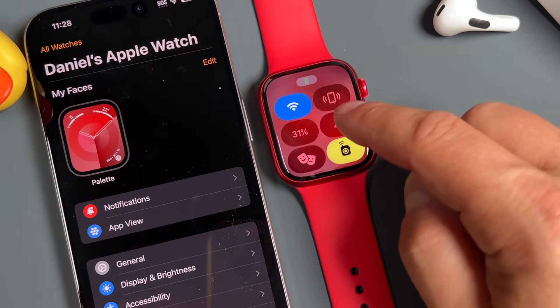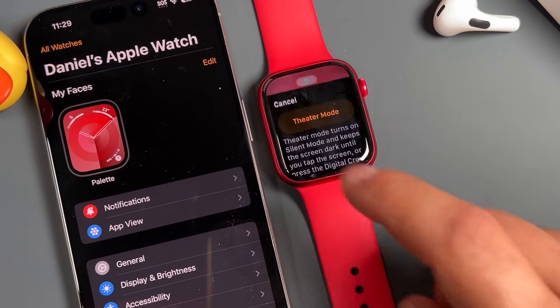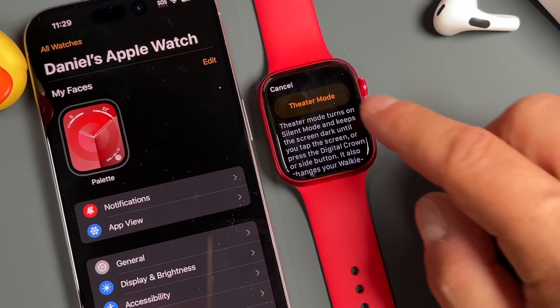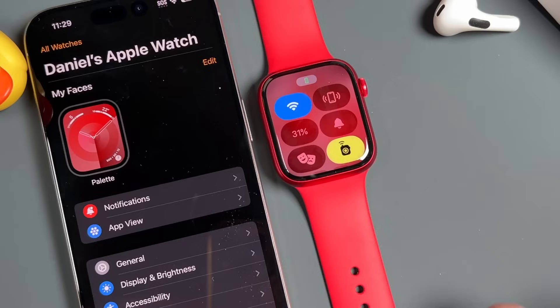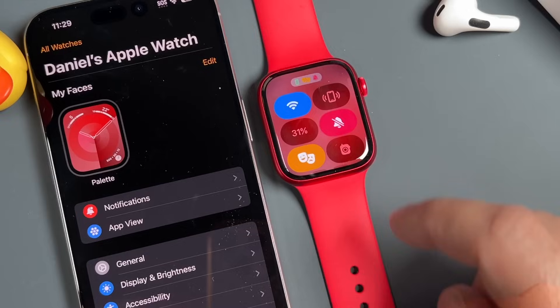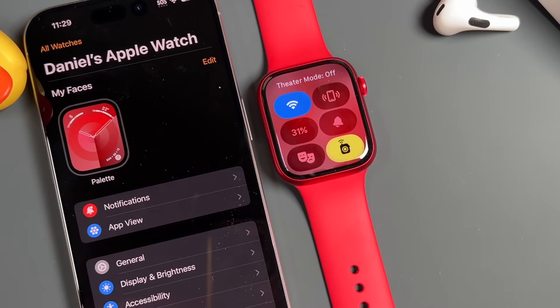Tapping this icon silences the Apple Watch, so when you receive notifications, they won't chime through. The next one is theater mode — it turns on a silent mode and keeps the screen dark until you tap the screen. So if you ever go to a movie theater, you can enable it so the Apple Watch doesn't shine through. Everything you have turned on will appear at the top in a small icon to let you know it's on.